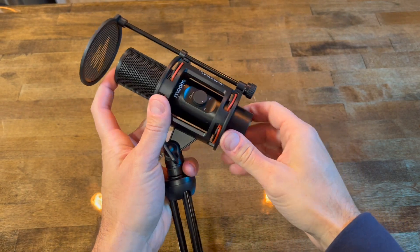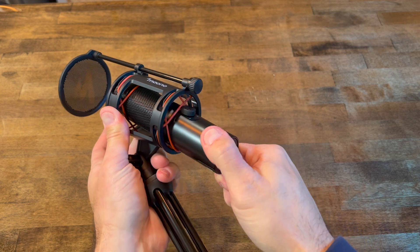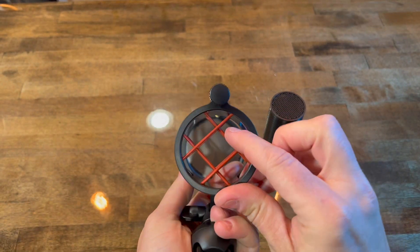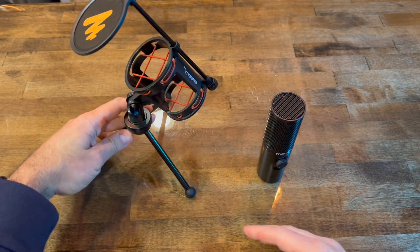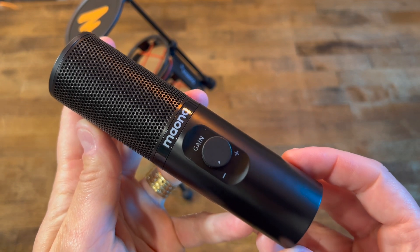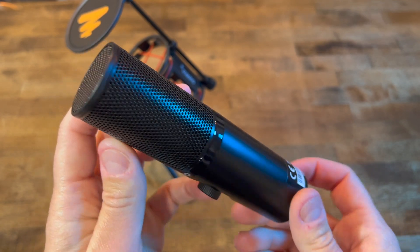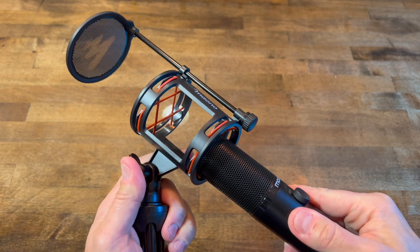Removing from the stand is pretty simple — just rotate slowly and you get it out. Hopefully these rubber bands are durable, because there is no replacement in the box. Closer inspection here of the microphone — just a gorgeous looking piece. You have the gain control right there to control your gain.